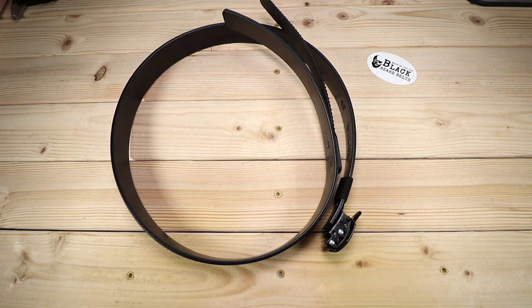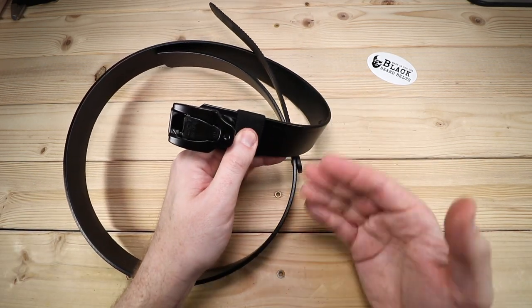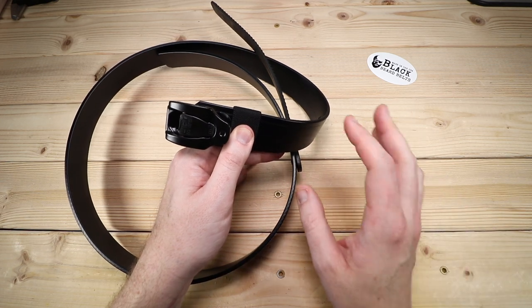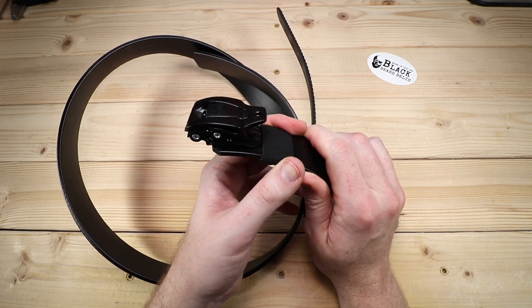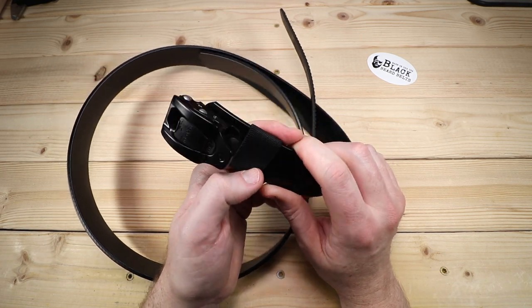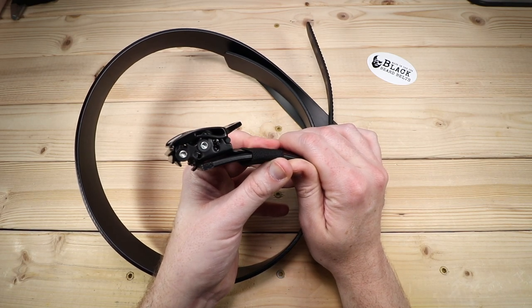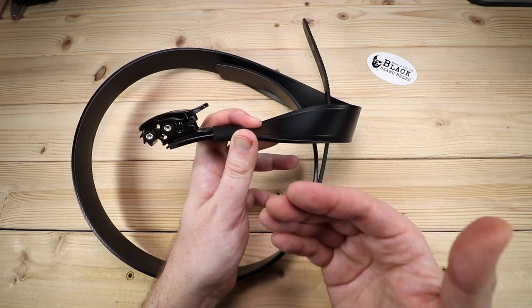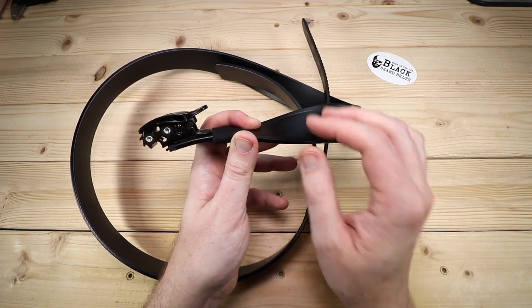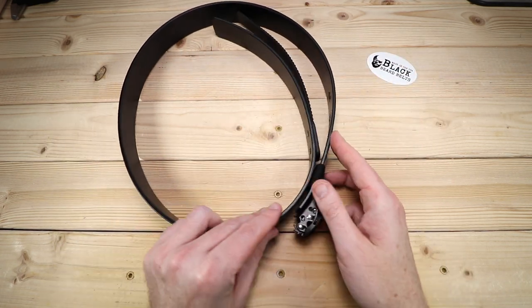I have one minor criticism of this belt, and that's actually of the buckle itself. It took me a little while to get used to, but once I got used to the functionality that part's perfectly fine. You'll notice, however, that it sticks out a little ways, so you want to be considerate of what you're wearing if that's important to you. The buckle could probably be just a little bit shorter, but considering all the mechanisms and how this works, they probably couldn't get it any more low profile than it already is. At the end of the day, that's a petty criticism — just something I noticed.